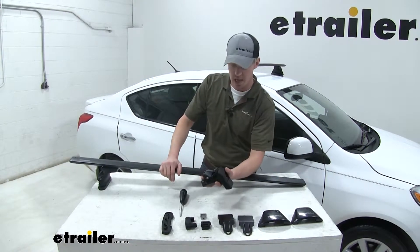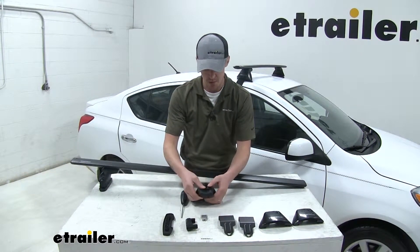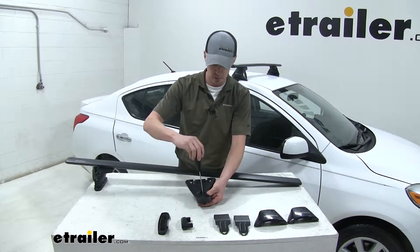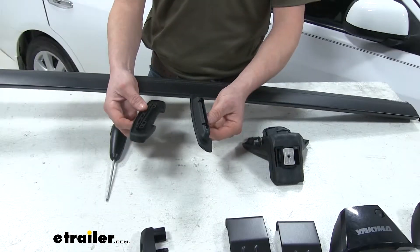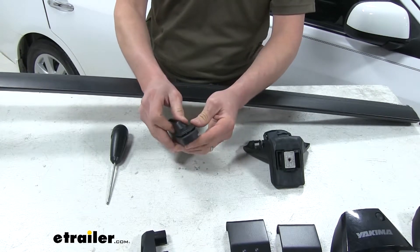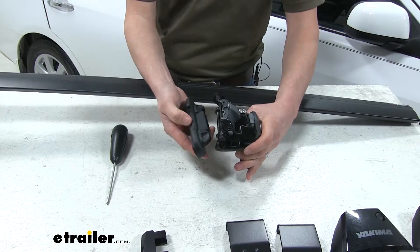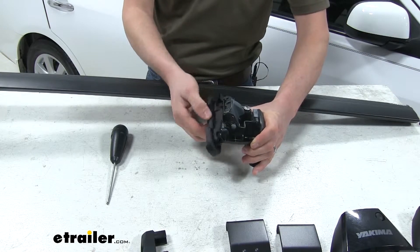We'll start by grabbing our baseline tower and push the Jetstream adapter in place on top — we're listening for two clicks, just like that. Then we take the metal nut, put it over top, and start tightening it down underneath with the included tool. We don't want to tighten it all the way just yet — just a couple of turns to keep it loosely installed. From here we install our pad; it only goes on one way, so just push it in place and make sure it's sealed surrounding the whole thing. The side with the notch faces away from our tower, so push it until it snaps into place so we can freely move it.